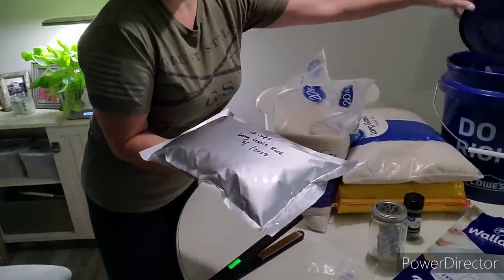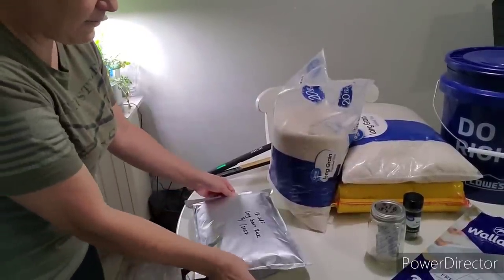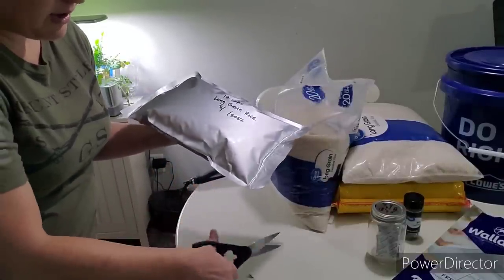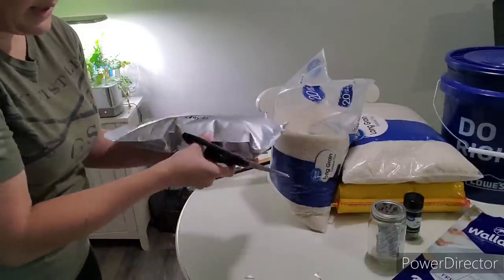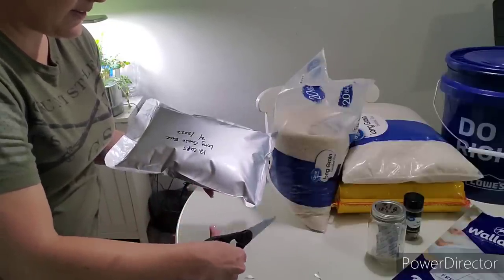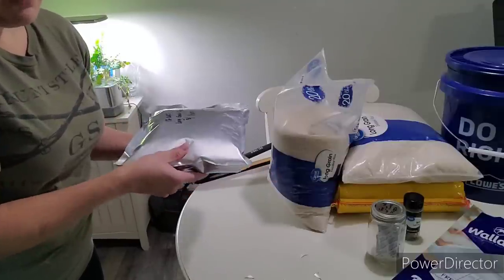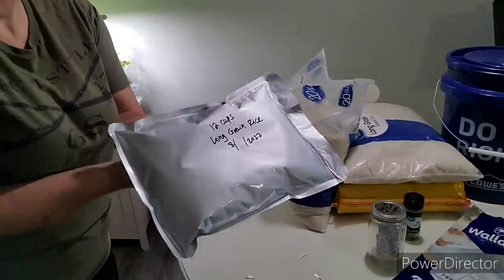This sealed mylar bag would go straight into one of these buckets — that's method one. See these sharp corners on the mylar bags? I like to take my scissors and just round them off, because if I'm storing this mylar bag next to another mylar bag in a bucket and they all have pointy edges, it increases the chances of one bag poking a hole in another. I'm going to link those Wallaby mylar bags down below — I am an affiliate with them.